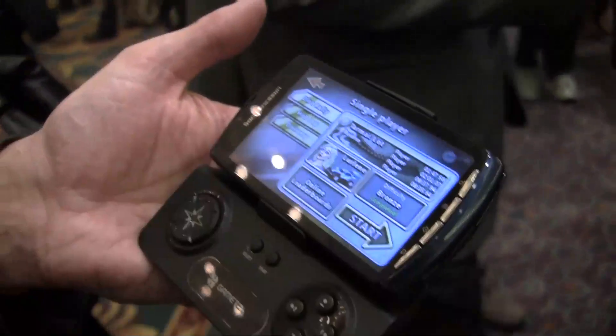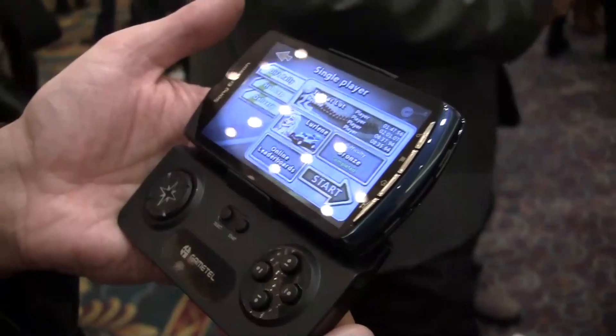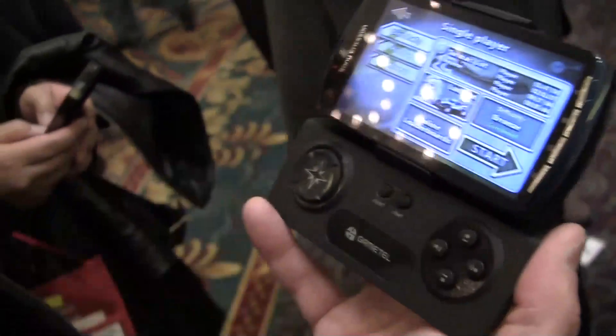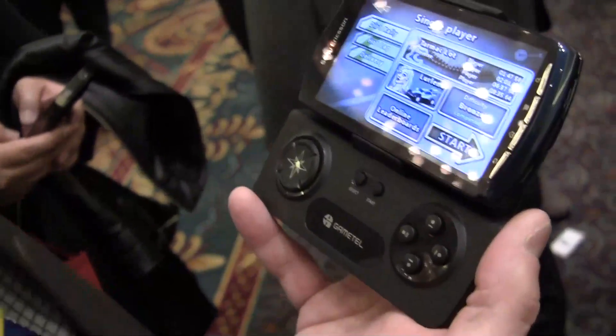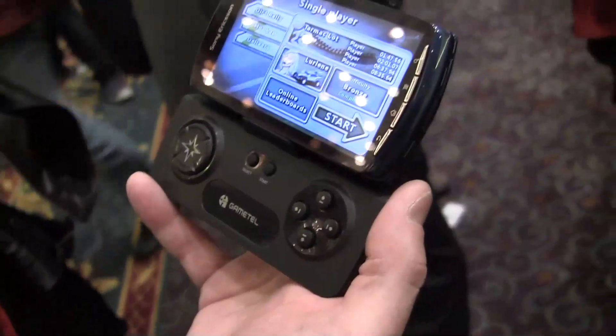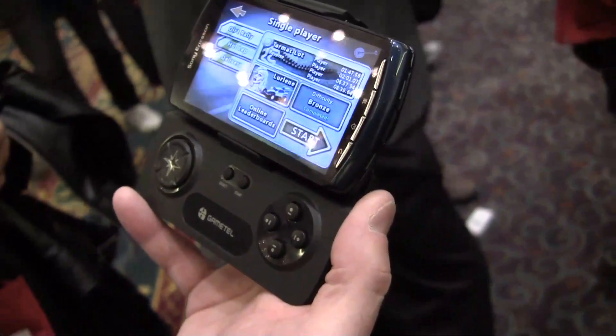And this is optimized for Android and iOS? Yes it is. And do we have a price point and where is it available? It's launched already in Europe and the price point in the UK is £50. In the US we've not yet announced the price point. In the UK it's available on Amazon.